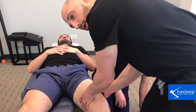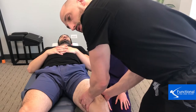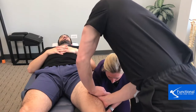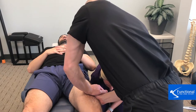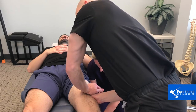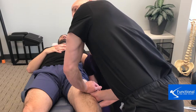Here I'm palpating to find the worst adhesion — less compressible, tissues don't separate, and it's just really gunked up in there. Then we apply tension to that specific spot and the assistant will help move the leg in order to facilitate better treatment.